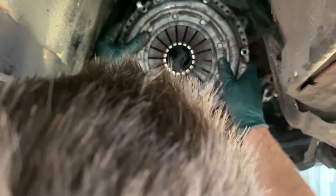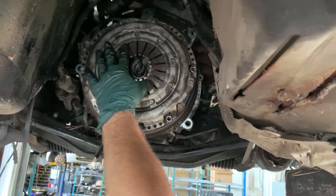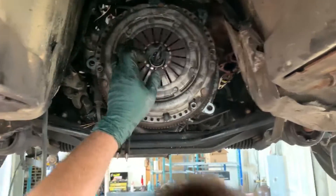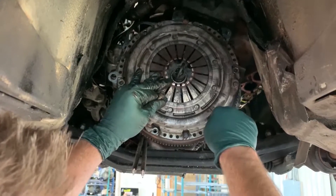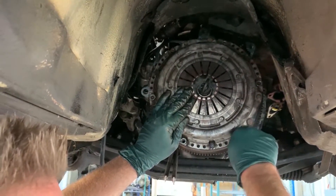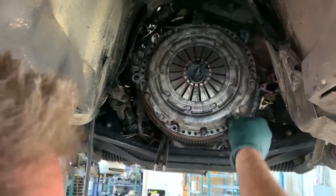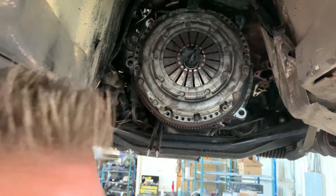Put your tool in, put your disc on. Then take your pressure plate and get it on — make sure you use Loctite on your pressure plate bolts. I like to get two of them started, one on each side, so it doesn't fall off. You're going to tighten these to the specified torque value. The torque value should be with the bolts or the clutch. If not, look it up — it should be somewhere in the vicinity of 30 foot-pounds, I believe.